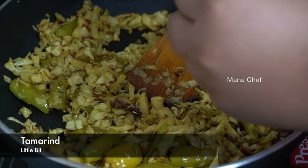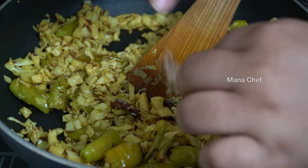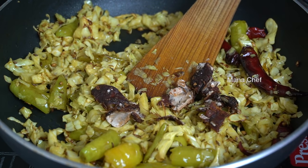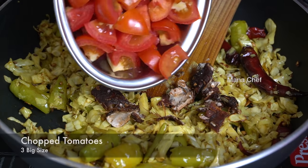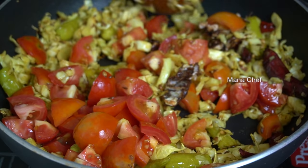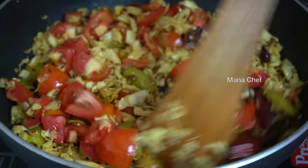Let's stir the tomatoes and mix together. Add 3 tomatoes and mix well. We will add 3 tomatoes in the pan on a medium flame.